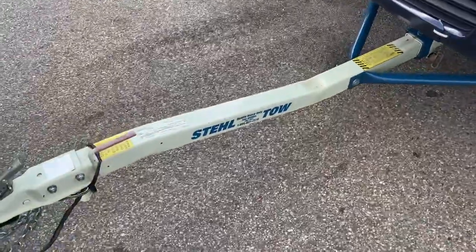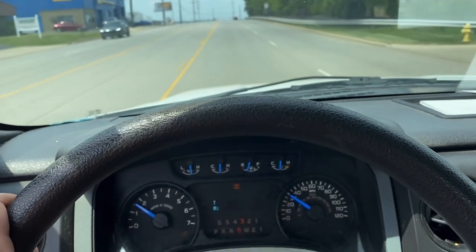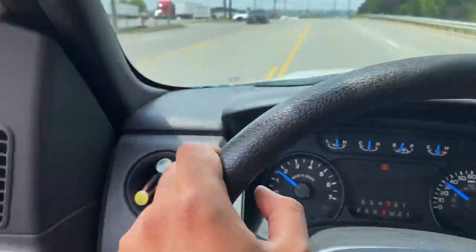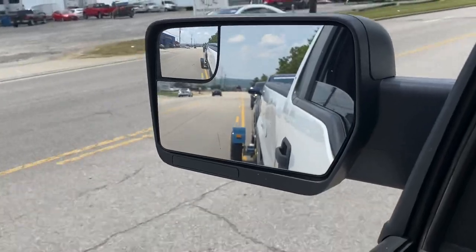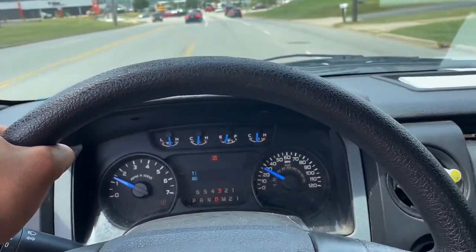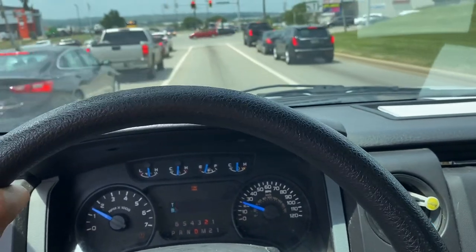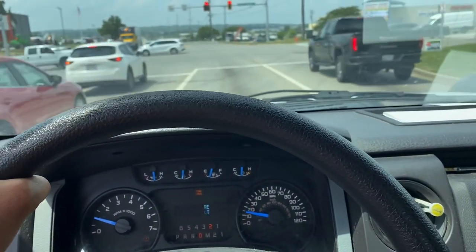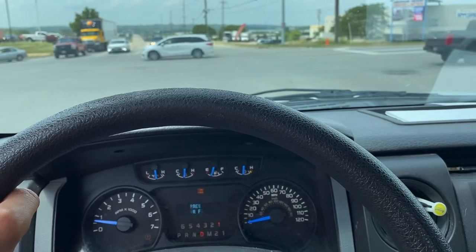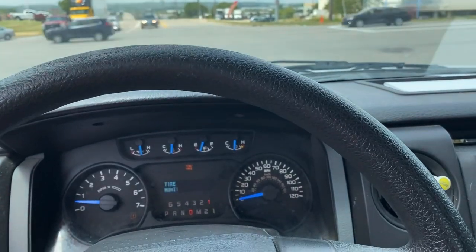And that's how you use a steel tow dolly. As for miscellaneous information: obviously drive very safe, keep a distance between you and the car ahead, and keep in mind you're towing a vehicle behind you. Always check your mirrors. It's very hard to stay in lane with this — it swerves left and right, so make sure both hands are on the wheel. If you're on the highway, keep it 60 miles an hour or under according to the manufacturer's specifications. Drive safe and haul away.